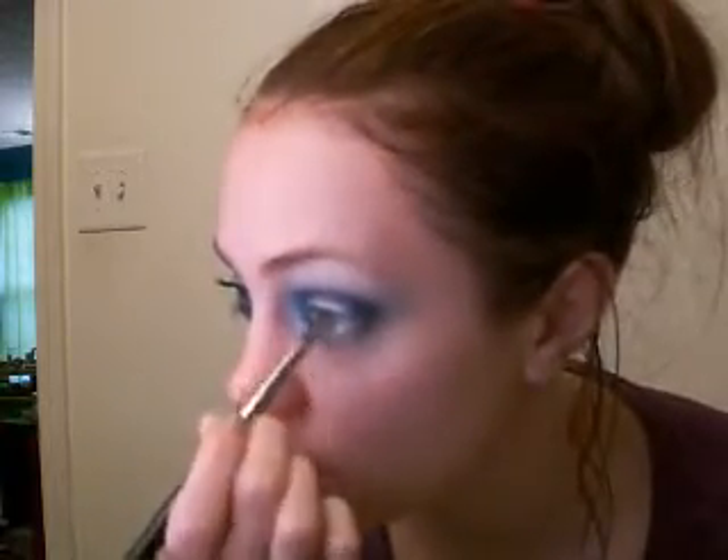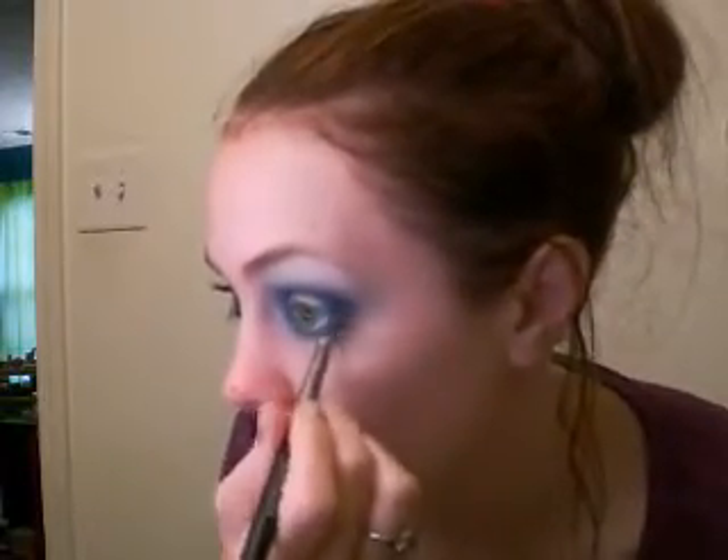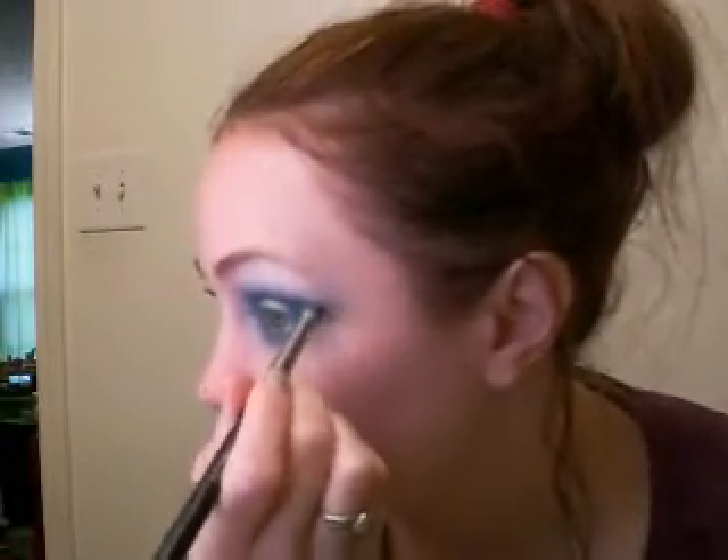Underneath the eye, we're going to use Cool Heat as well. Then I'm going to use Gulf Stream, and then Blue Flame. Then use Smolder Eye Kohl on my waterline.